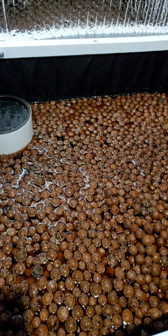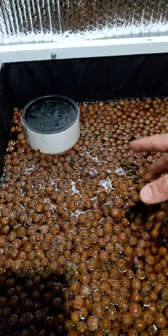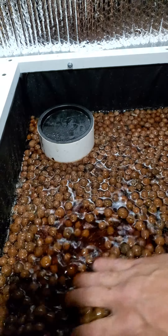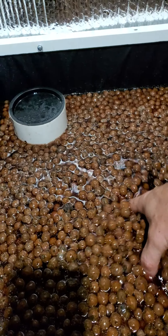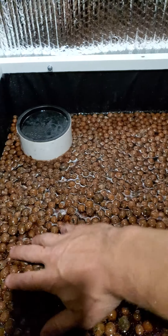Hey guys, I just thought I'd share a quick video here showing the importance of water height in your gravel bed. I get some videos sometimes of people saying, oh my gravel, it's all floating, I don't understand why.